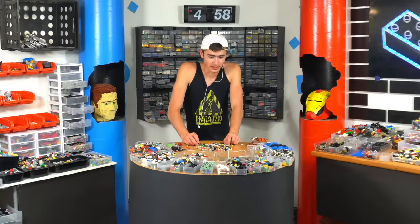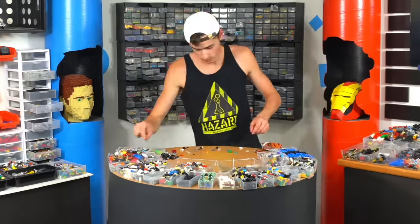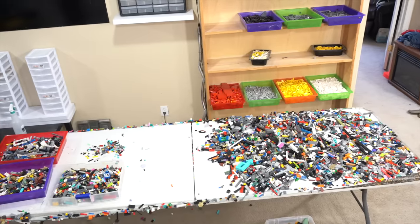You guys have no idea how many Lego bricks I've touched today — it's got to be in the tens of thousands. It is day five. We still have four bins from yesterday and the other half of the table to sort. I've got to get going.